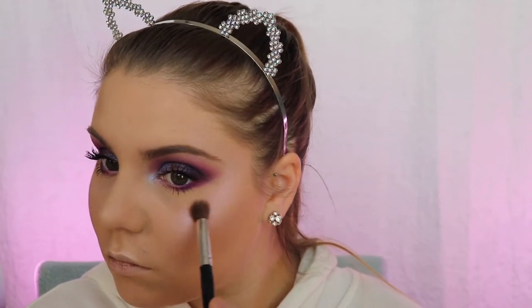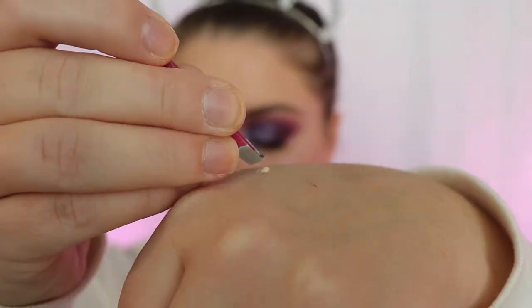I'm taking this Becca highlighter — it's Moonstone, that's what it is — and I'm gonna put it all over my face. I really love how that looks.